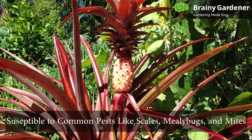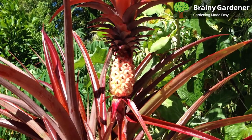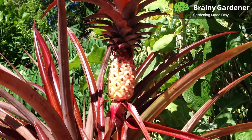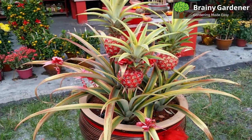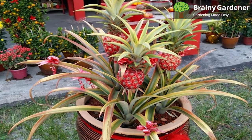These plants are susceptible to common pests like scales, mealybugs, and mites. These pests feed on the sap of the plant and can cause damage to the leaves, fruit, and stem. If infected, clean the leaves with rubbing alcohol or a mild-strength pesticide.